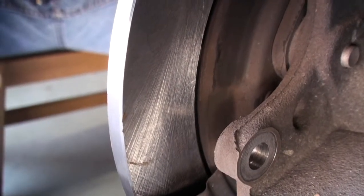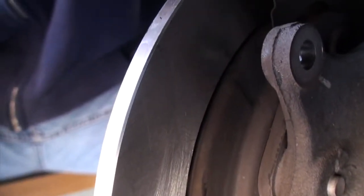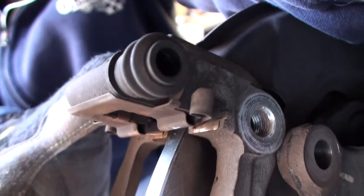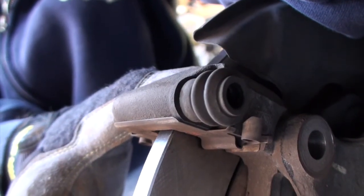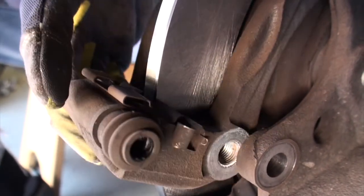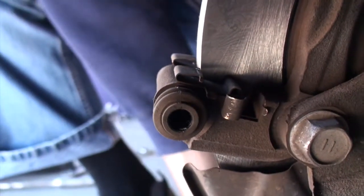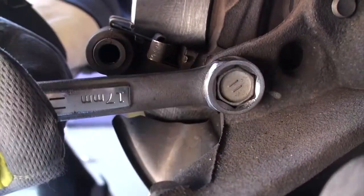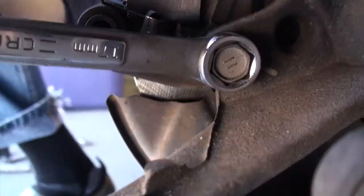You'll need to reassemble, starting with the caliper support bracket. Apologies for the shaky cam — I've got one hand holding the caliper bracket and the other holding the camera. Go ahead and pop those bolts in; it can be a little fiddly. Once you tighten them up, they don't need to be super tight, just nice and snug — give the wrench a little tug up and then a couple of quick turns by hand.